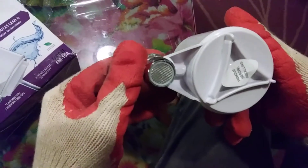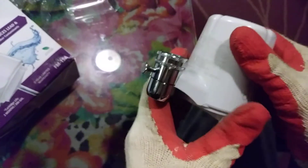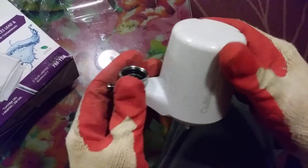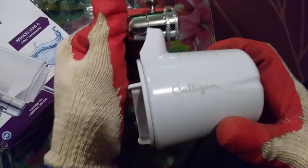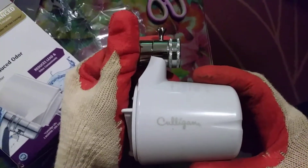It's fairly simple to use and to install. Once again, this is the Culligan FM-15A filter. Thank you very much and have a nice day. If you have any questions or comments, be sure to leave them. Please like this video and subscribe if you'd like. Thank you.